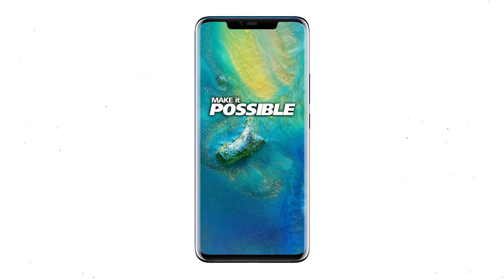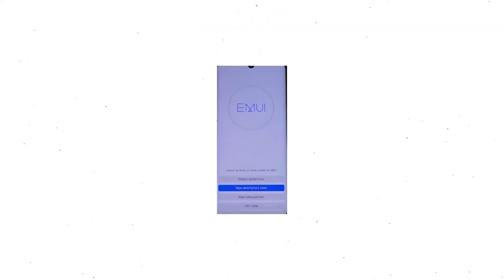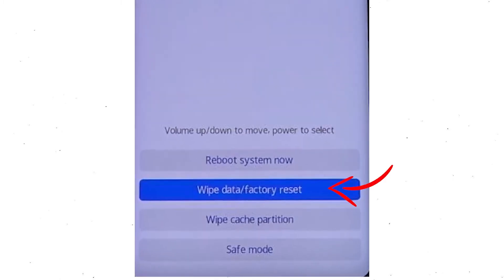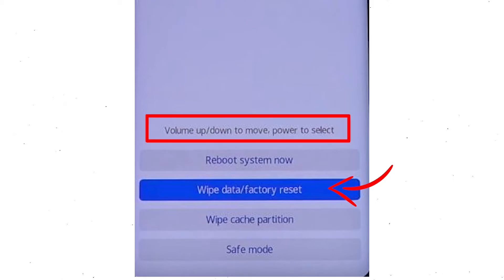First, switch off your mobile by holding the power button. After that, hold down the volume up and power button. Release all buttons when you see information about recovery mode. Afterward, choose the wipe data and factory reset option by using the volume buttons to select the option and the power button to accept it.